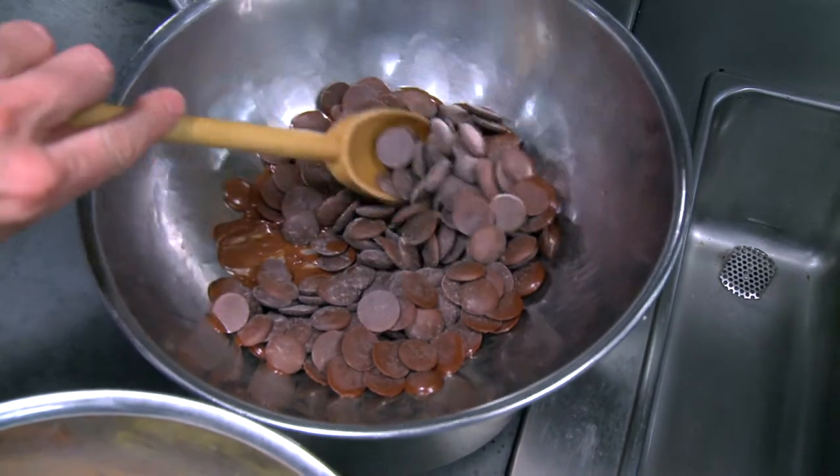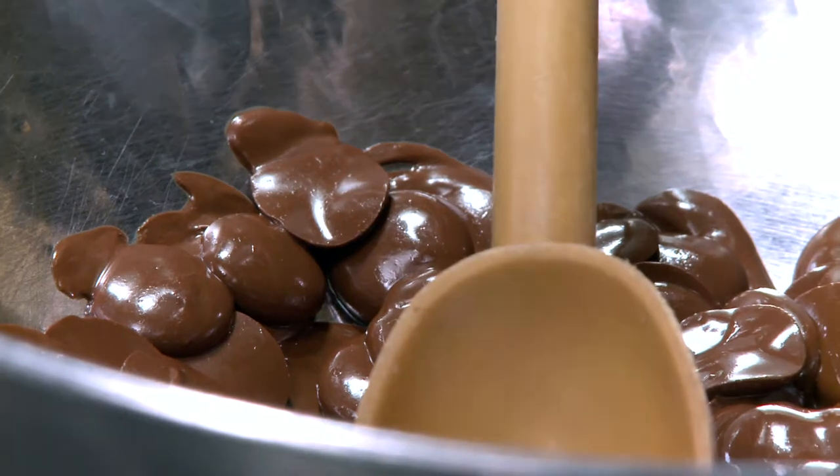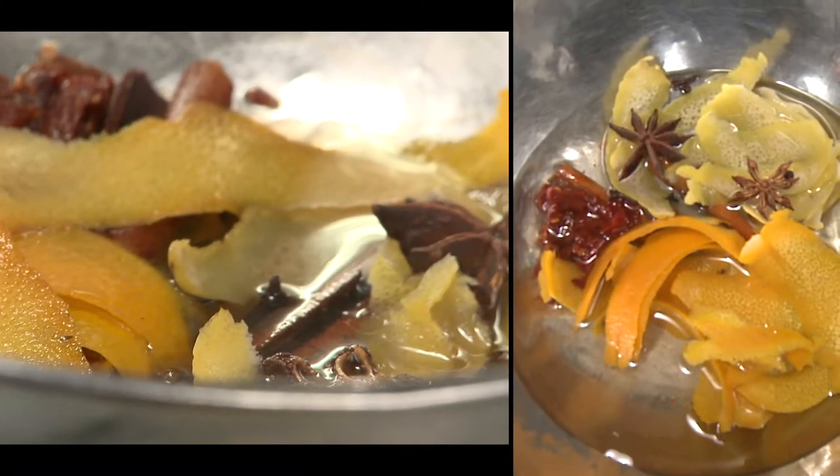For the chocolate sauce, here we have some 72% bitter chocolate. I'm really impressed — just being in America a short time and you're already using the San Francisco chocolate. The owner of this chocolate company is actually a French guy, though it's made in San Francisco.